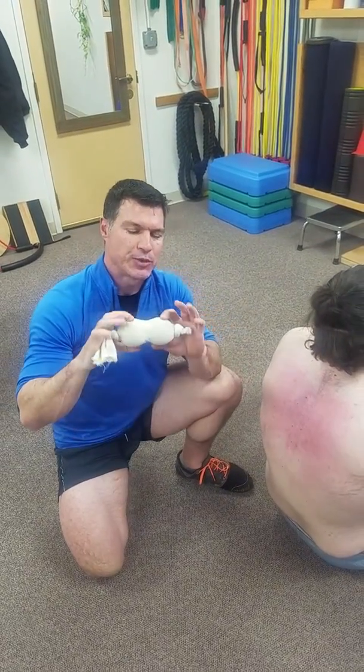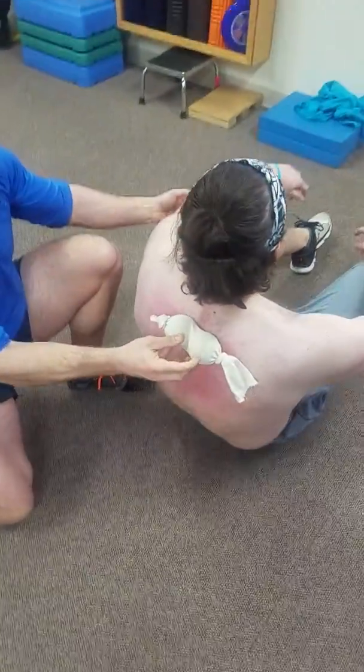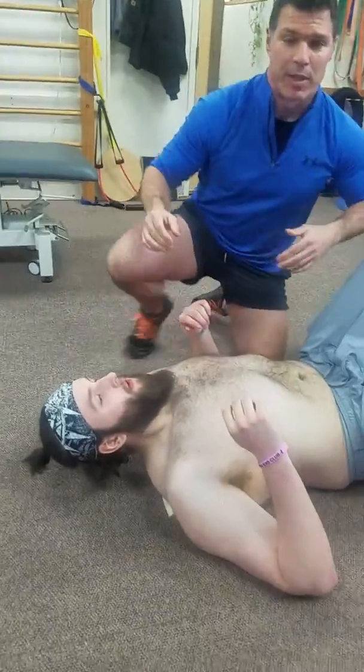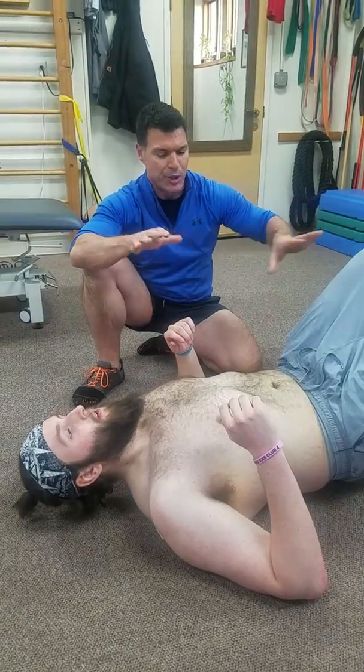A little peanut roller — two tennis balls stuffed into a sock, nice and tight. Mike's going to put that right behind him at the top of his shoulder blade. He's going to use his legs, bridge up, and start to slide back until he finds that tight, tender, stiff, sore spot, and park it right there.